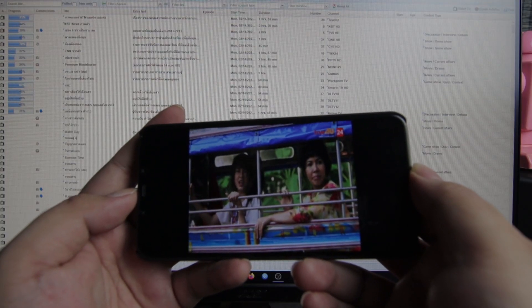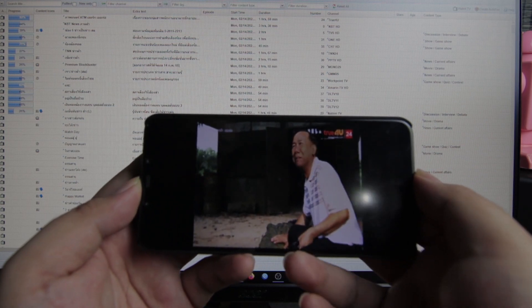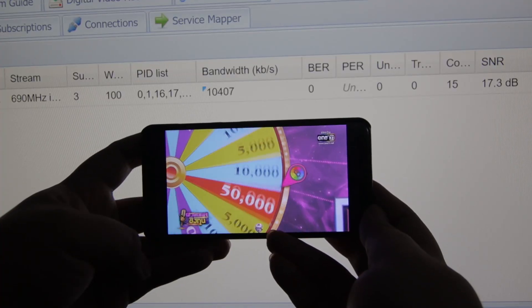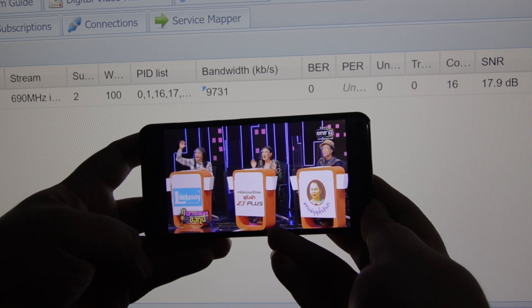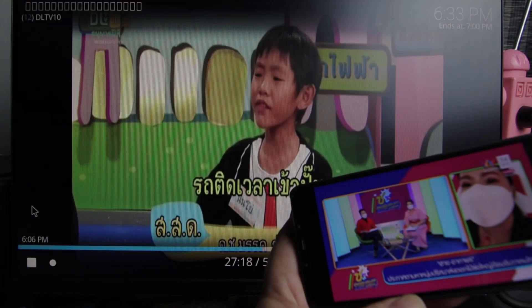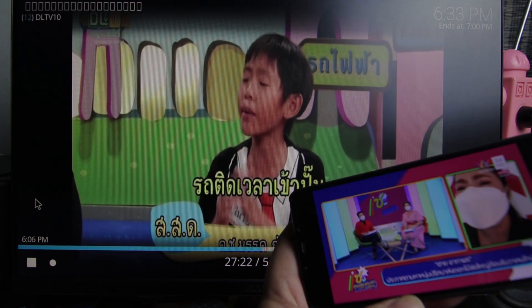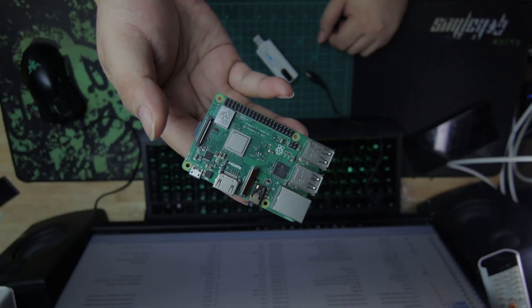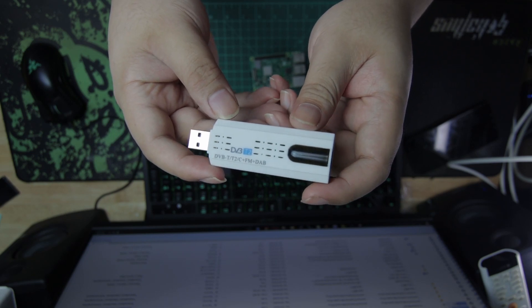In this video, I'm going to show you how to make your own IPTV server. What you need is a Raspberry Pi and a USB DVB-T2 USB tuner.